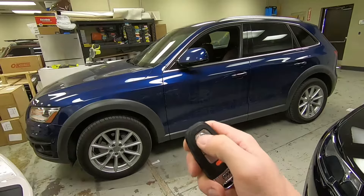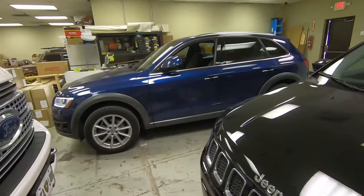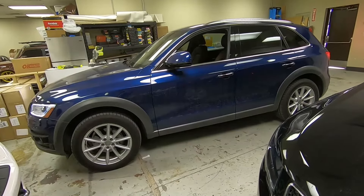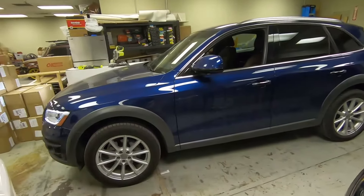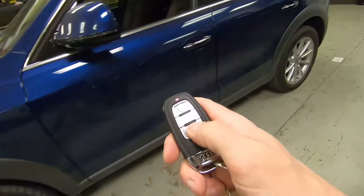We're going to go ahead and fire this thing back up one more time. Once it's running it'll run for 15 minutes, and when you guys are ready to come out and leave, all you do is hit the unlock on the key.